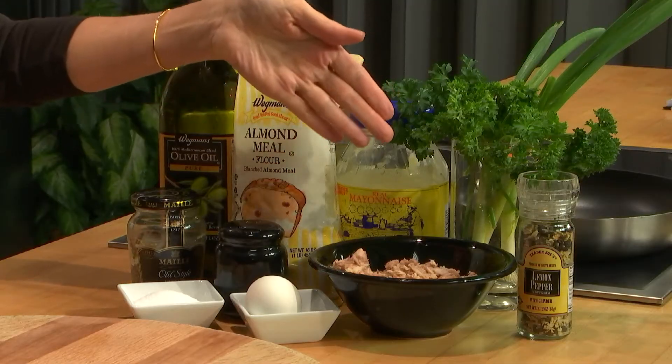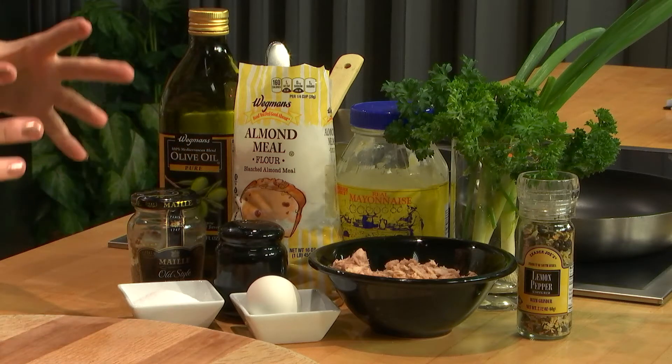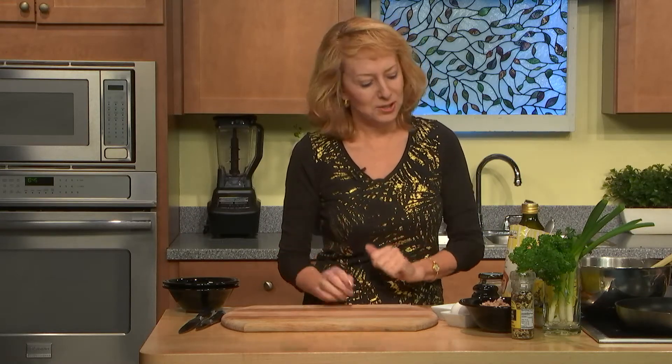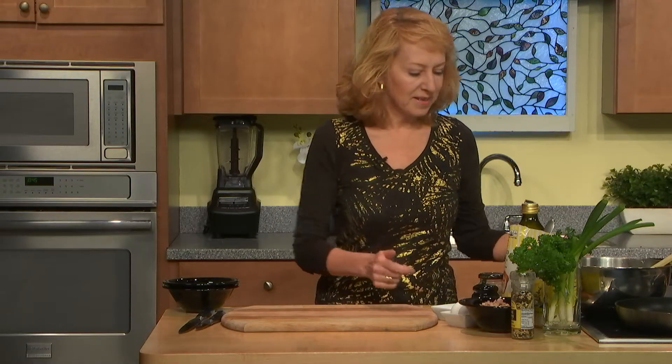Today we are going to use tuna, almond meal, scallions, and egg for the cakes, and other ingredients for the sauce — a delicious sauce with mayo sugar-free, Dijon mustard, and some parsley. So let's start right away.